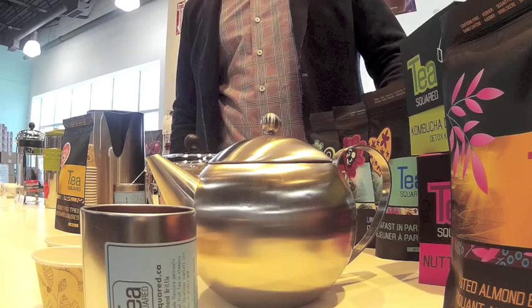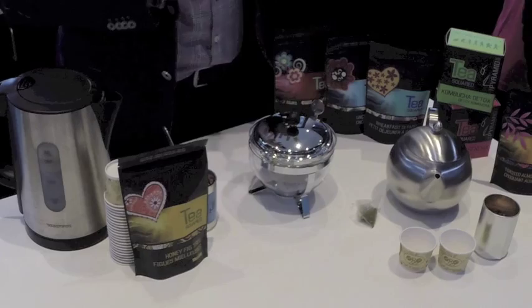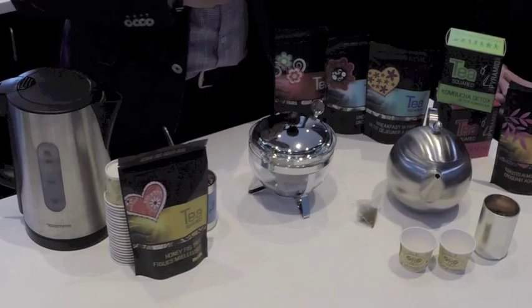Hi everyone, Jim here from Culture Coffee Bean. Today we have Frank Weber, the owner of Tea Square, here at Culture Coffee Bean to talk about tea and how to make great tea. Frank, welcome. Thank you, Jim. It's a pleasure being here. It's a common misconception that making a good cup of tea is cumbersome or takes a long period of time. It's actually really easy. I'll show you a couple of simple tricks and we'll take it from here.